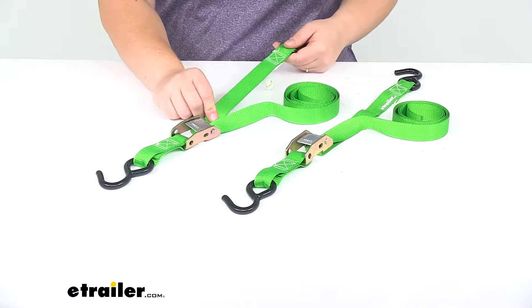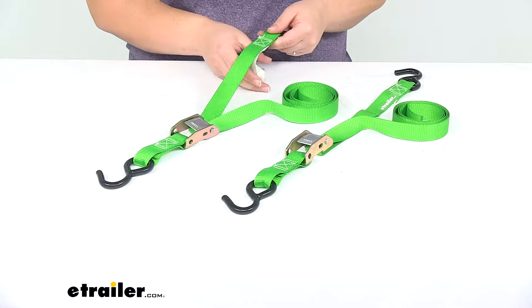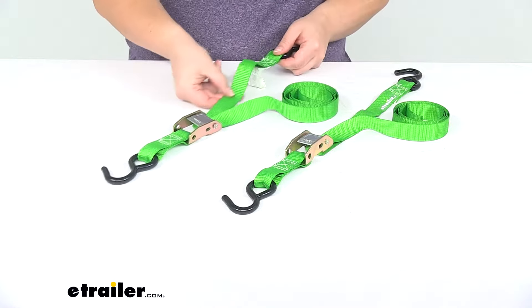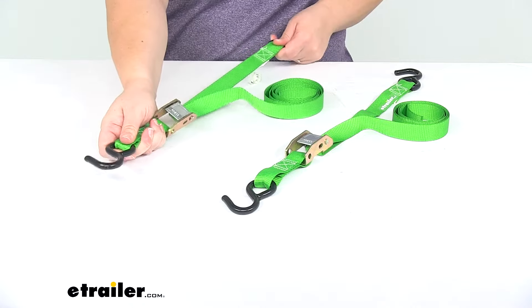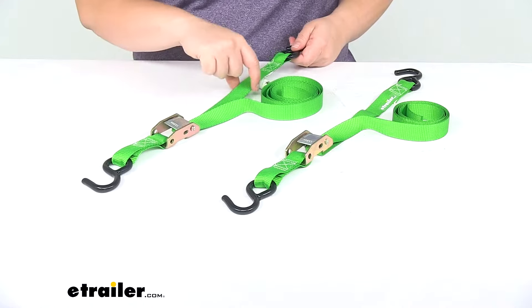The strap itself is made of SmartWeb webbing, so it's going to be a little stronger and more abrasion resistant than your standard webbing. It's pretty sturdy and secure, and it measures about six feet long by one inch wide.